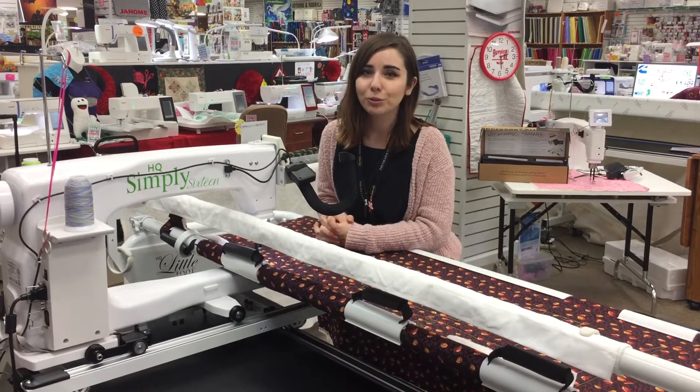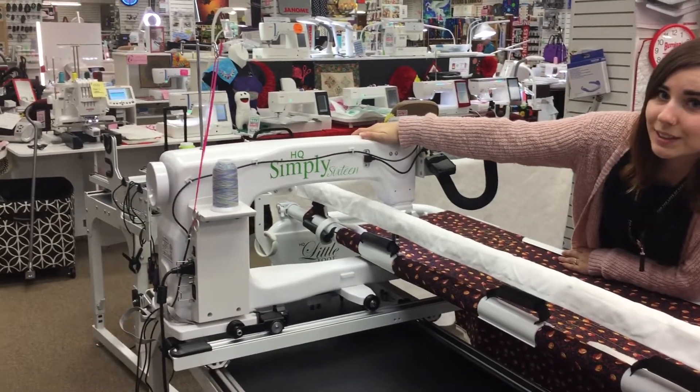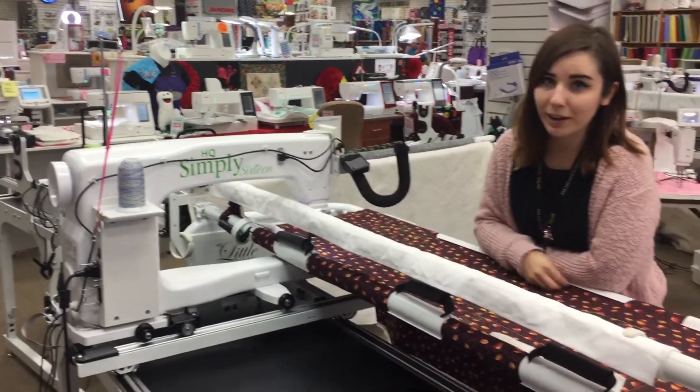Hi everybody, it's Lauren and I have something cool to show you today from HandyQuilter. This is the HandyQuilter Simply 16 and this machine is equipped with electromagnetic channel locks.